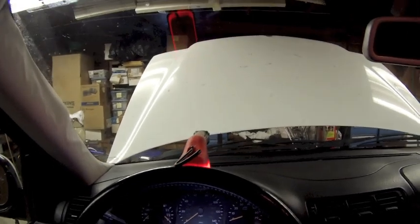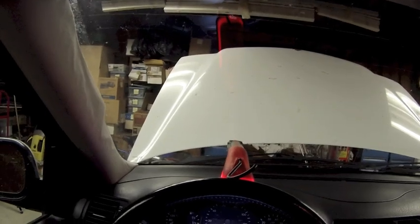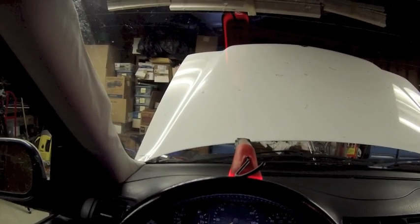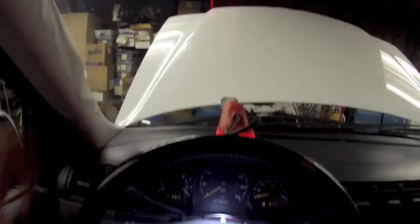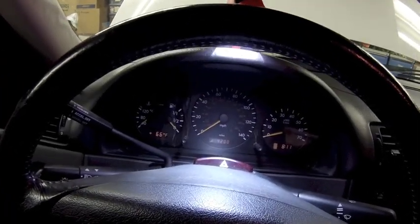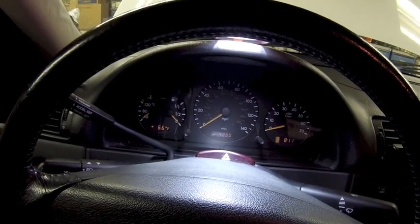We obviously have more than 2,000 miles remaining, but I can recall it by putting the key in the ignition, going to position 2, and pushing this button twice — one, two — and you can see there is the service interval: I still have 4,200 miles to the next service.